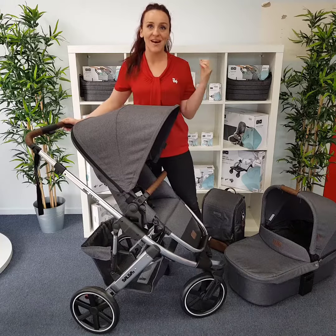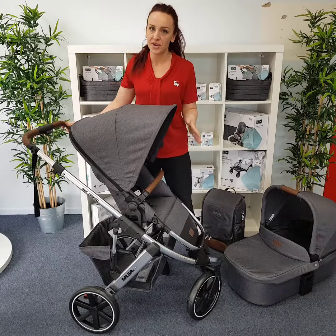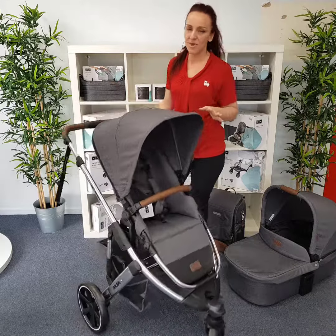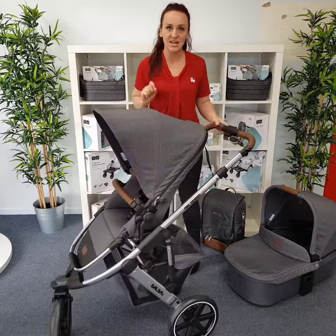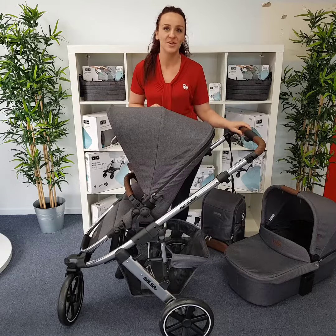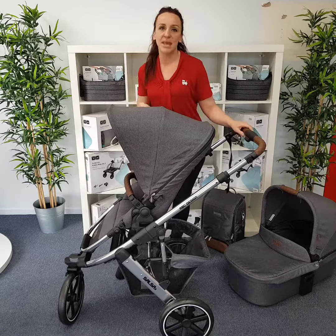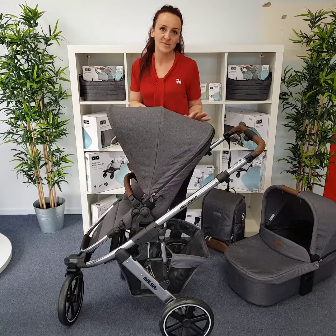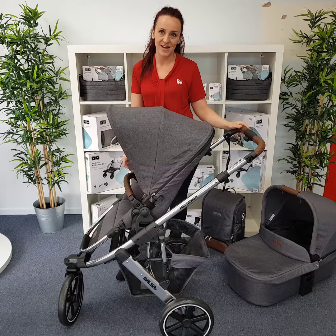The high-quality fabrics are a beautiful two-toned grey marl, which is very fashionable at the moment. Every pram at the moment seems to be some tone of grey because it looks amazing no matter what color you put against it — whether your baby's pram blanket is pink, blue, yellow, or purple, it doesn't matter. Everything pops against this beautiful grey background.